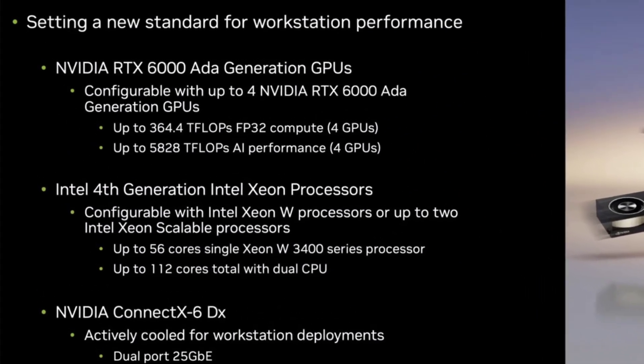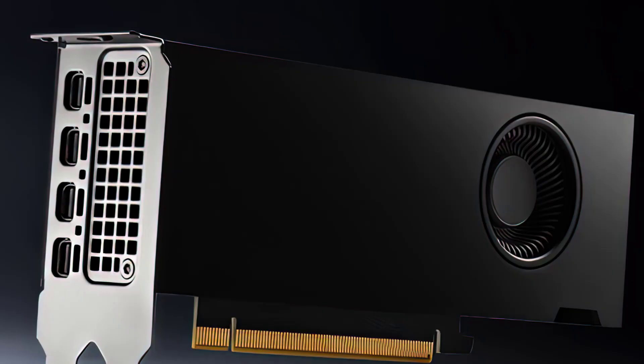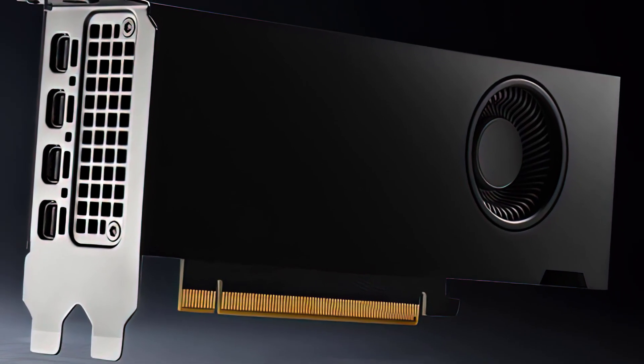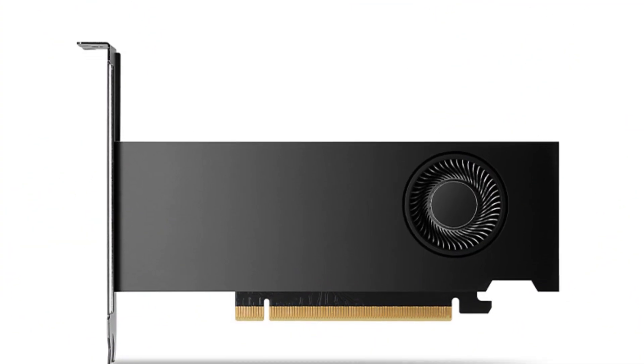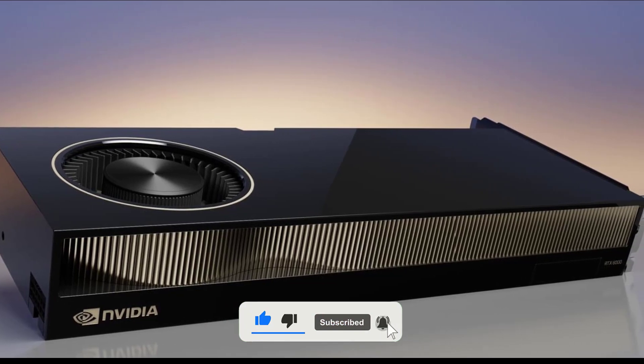And that's it for this video. I hope you enjoyed it and learned something new. What do you think of the RTX 2000? Do you think it's worth buying? Would you use it for gaming or for work? Let me know in the comments below. And don't forget to subscribe, like, and share this video.